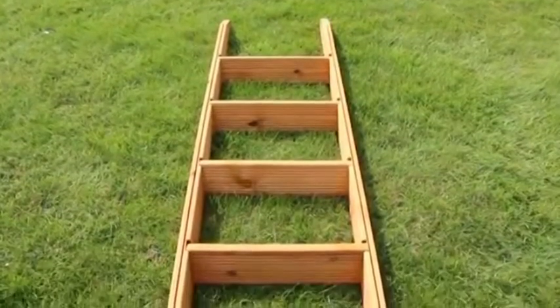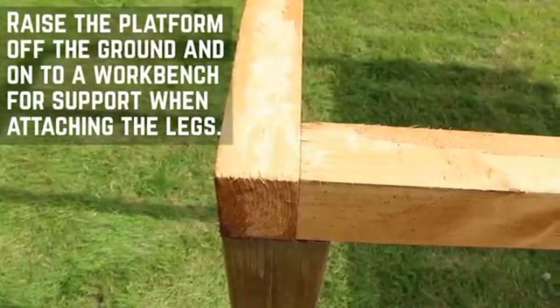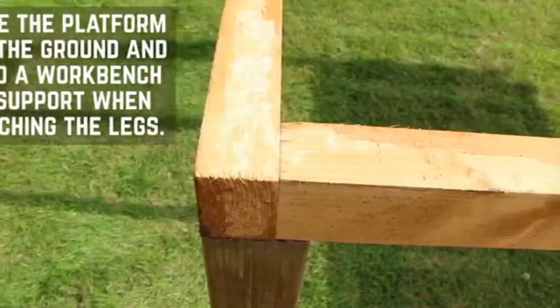With the ladder complete, you can now work on the tower base. Start by raising the platform off the ground onto a workbench. Ensure that the platform is supported throughout the construction process.